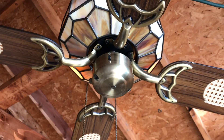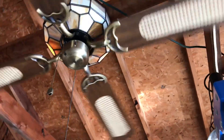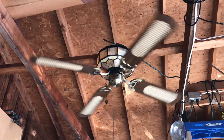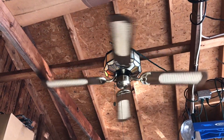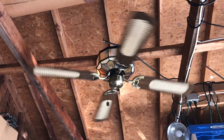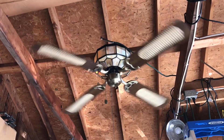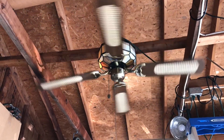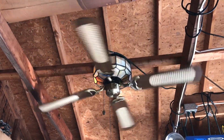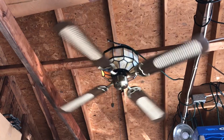We're going to start with low speed. I honestly wonder if maybe it is a capacitor issue, or it might just be that they move that slow. But as you can see, it's very quiet. This is back when Encon fans were actually made really well.